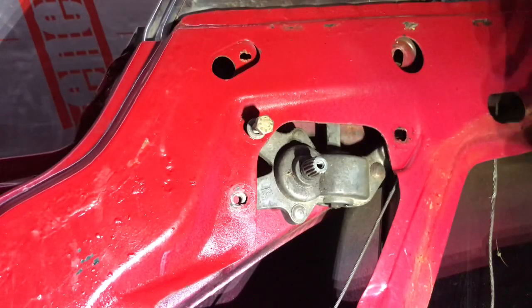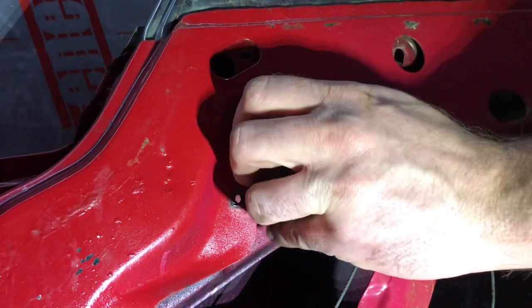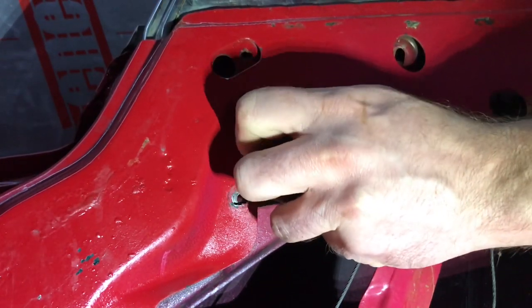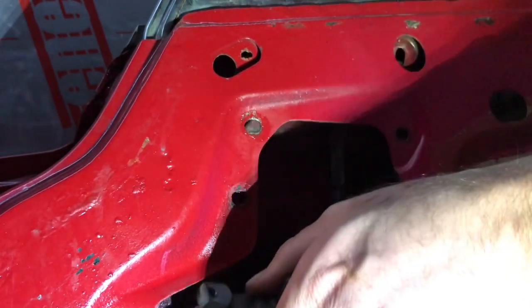Hello and welcome to another episode of Alpha Technics. In this episode I shall be cleaning up the door mechanism for the window quarter light and the striker plate using an ultrasonic cleaner. Thanks for watching and remember to subscribe and like my videos.